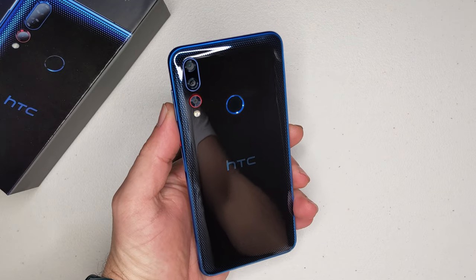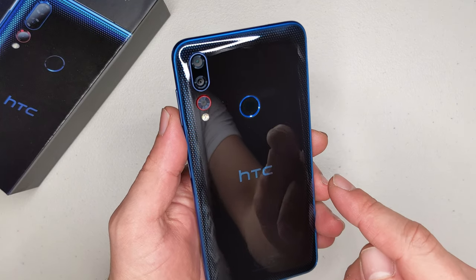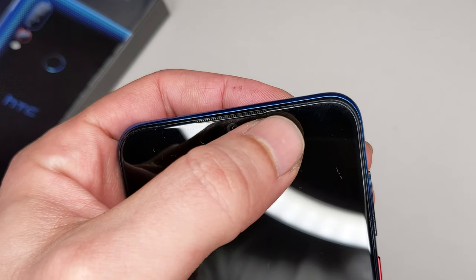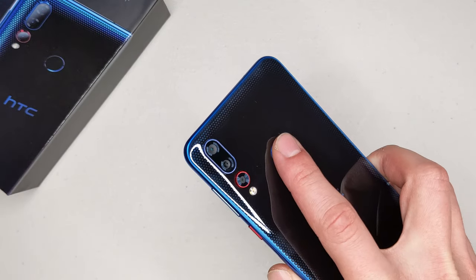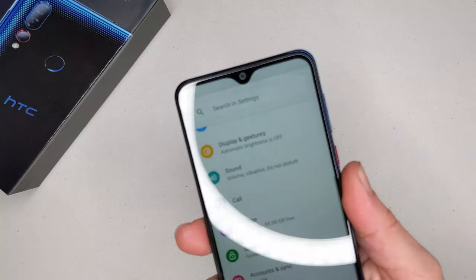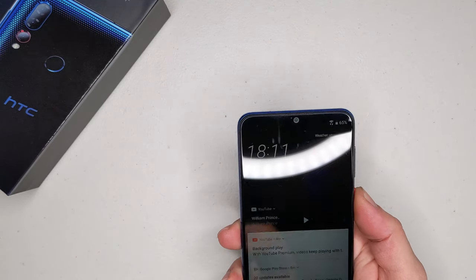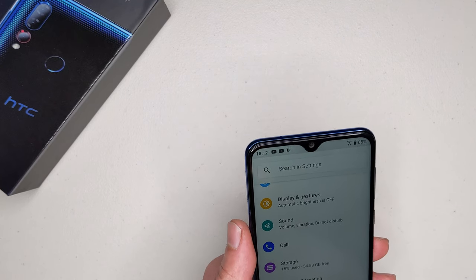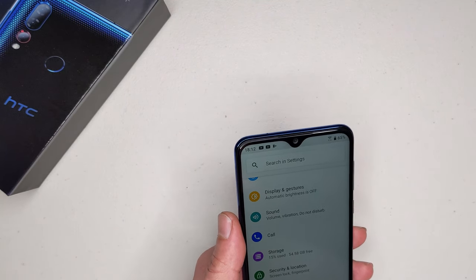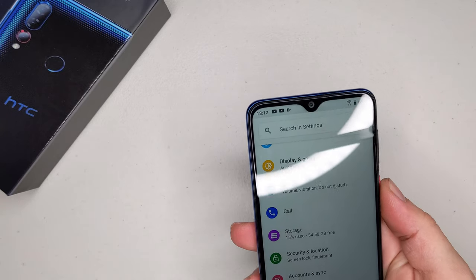I've been playing with the phone for a few minutes now and this is a ridiculously good amount of value for money. There's a hidden notification LED in this corner. The fingerprint reader unlock is pretty much instantaneous — you touch it and it's already unlocked. There's face unlock as well, and it works pretty much 100% of the time. Sony should definitely do something about the Xperia 5 — they've taken away face unlock, which is unacceptable for such an expensive phone. The HTC has it all.